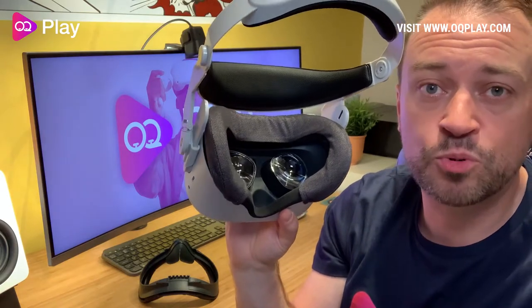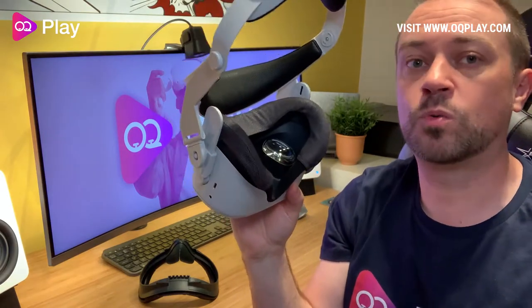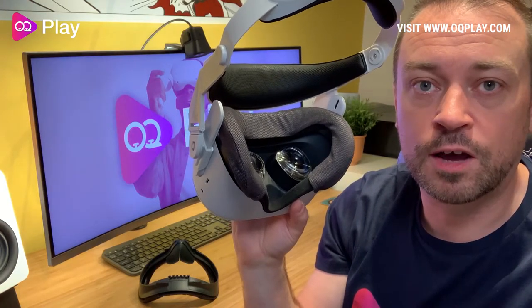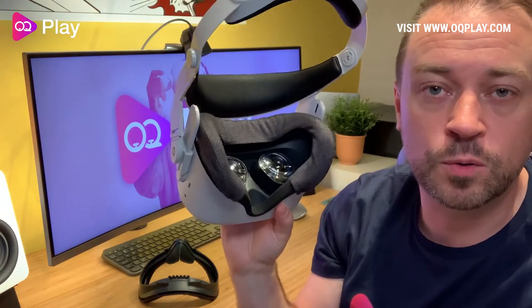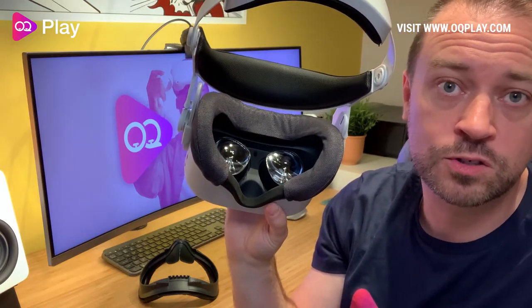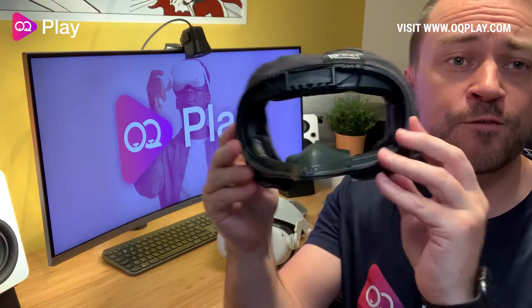At a fairly decent price you also get two covers, so you can wash one when it gets grubby while you use the other one to carry on playing — that's an added bonus.